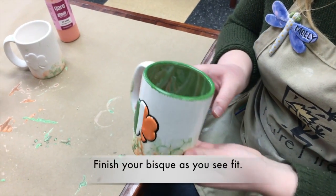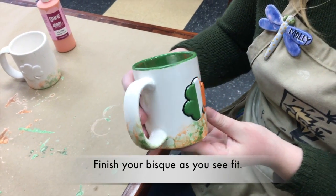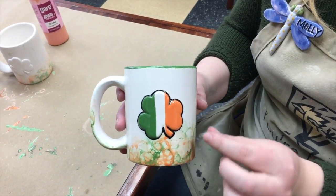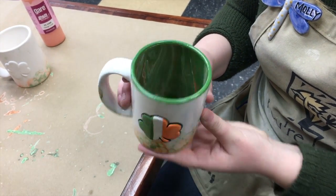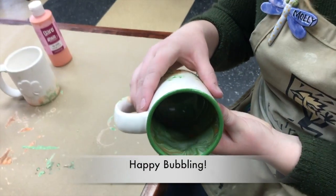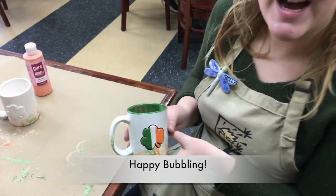Now that you're done with bubbling, you can choose to finish your mug however you'd like. On mine, I decided to go with the Irish colors to complete the St. Patrick's Day theme and added a swirl on the inside, which we'll show you in another video. Happy bubbling!